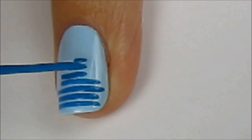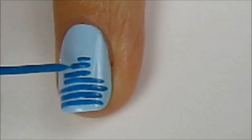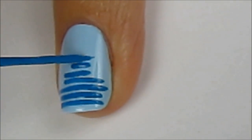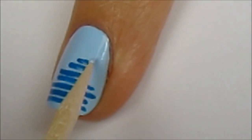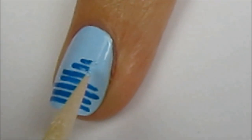Go back over any lines that you're not satisfied with to fix them. And if you drew a line that's too long, use a toothpick dipped into light blue polish to fix it. Once you add a top coat, it'll look like it never even happened.